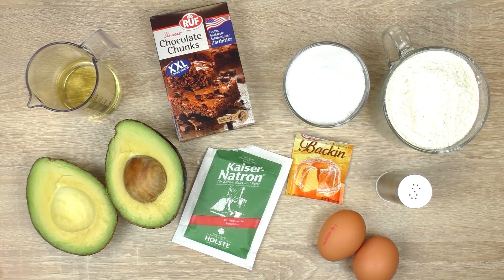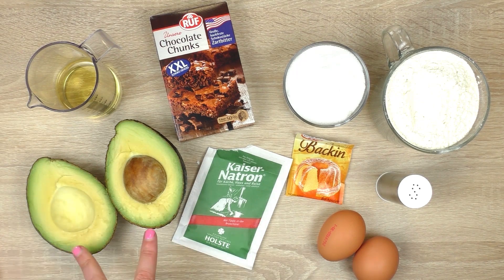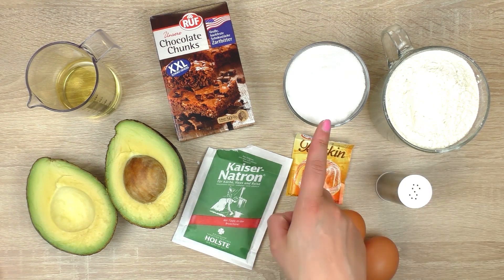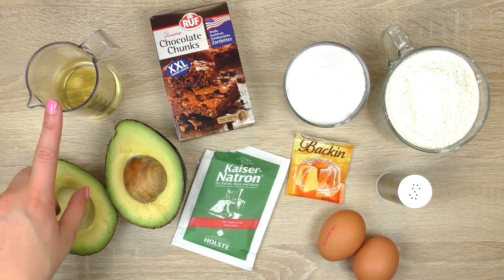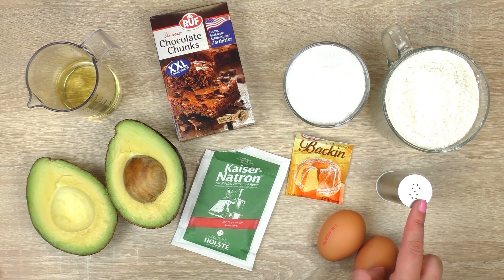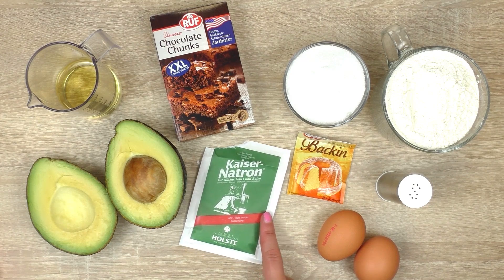So you will need first an avocado — I already cut mine. Then 240 grams of flour, 200 grams of sugar, 100 grams of chocolate chunks, 100 milliliter of oil, two eggs, a pinch of salt, a teaspoon of baking powder, and finally a teaspoon of baking soda.